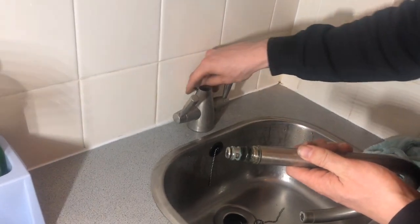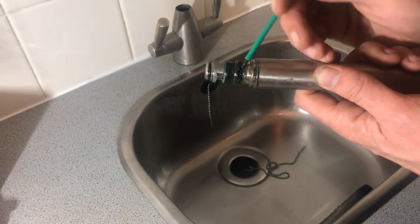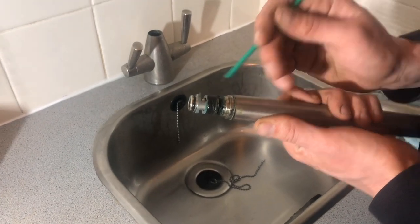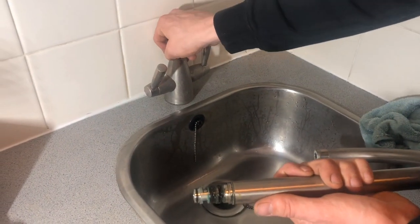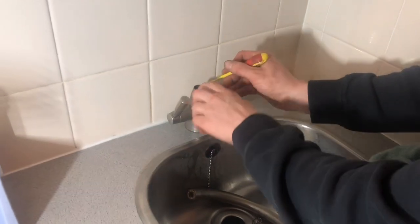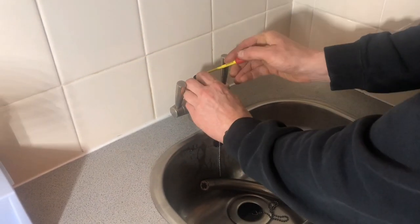The reason it's leaking is these rubbers here, where you can't really see them. There's a lot of grease and muck in there, but it's these two rubbers here that we want to change. There's also another plastic one just inside here. It's going to be a little bit tricky to get out, but we want to change all of them.